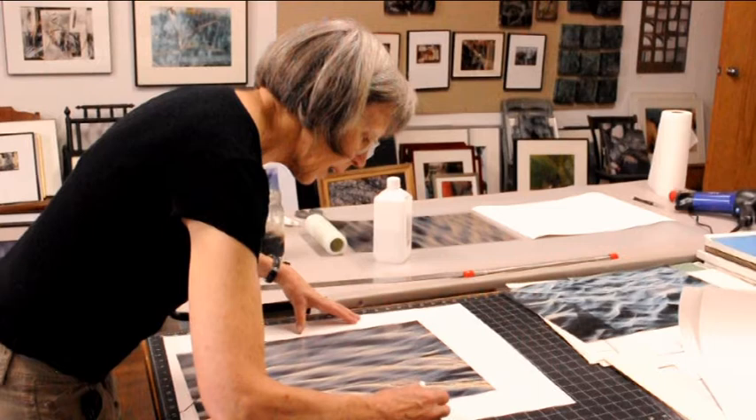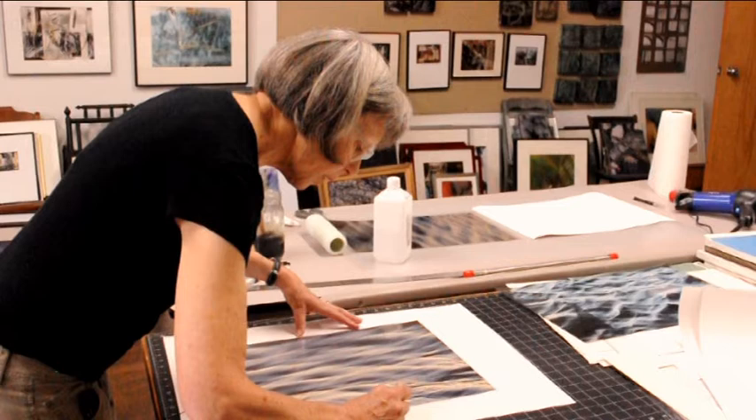So right now what I'm doing is cleaning the edges — roughing up the edges actually — of a digital photograph that I've printed in reverse on transparency film.